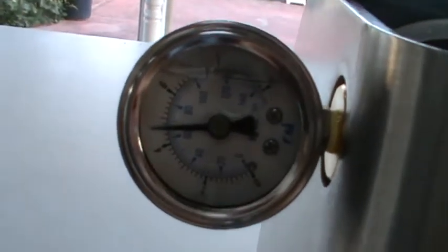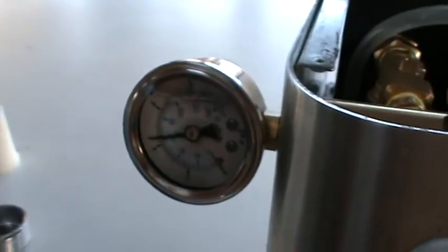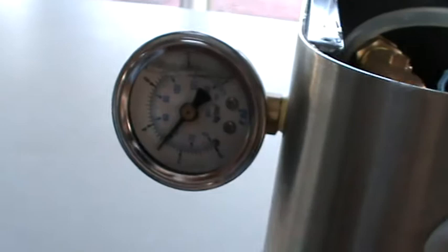Now — water. Fantastic. It's not allowing any back pressure, so it's just going to sit at 5 bar, which is great news. Fantastic, that's working.